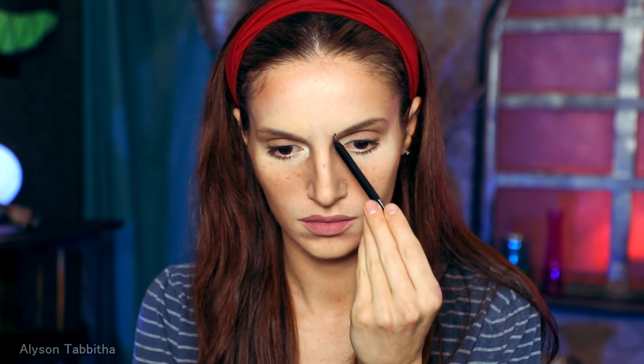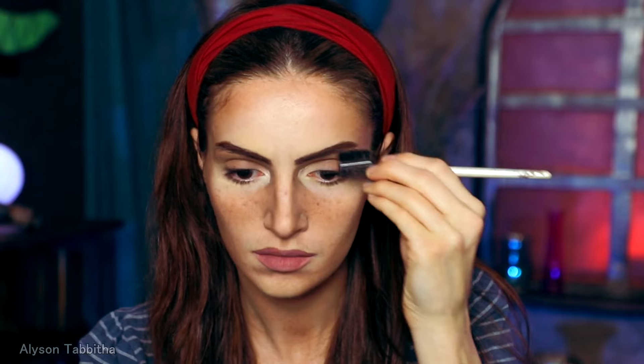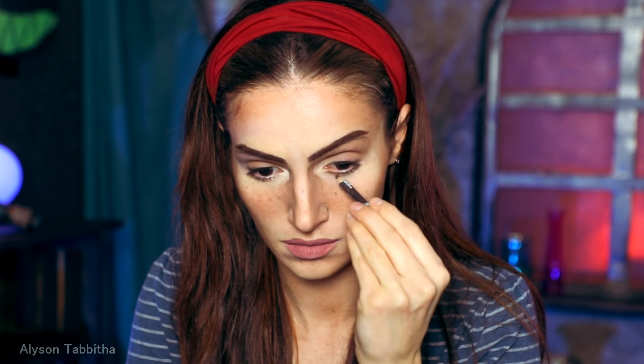Now I gotta add the attitude. I scrunch my eyebrows together and fill in where the natural shadow appears. Then I recreate her dramatic brows with a dark brown liner pencil. Next I add more shadows around the eyes.